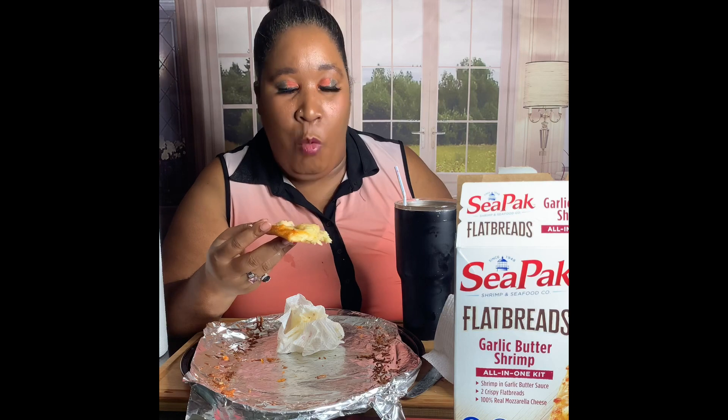The flatbread, the shrimps, and the cheese — everything already included. All you gotta do is put it together and put it in the oven. We put it on 350.